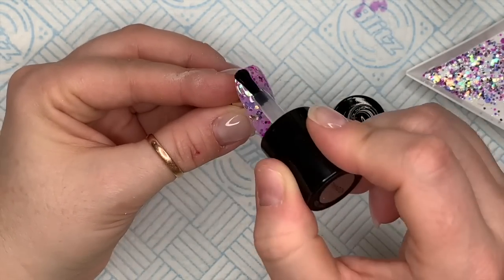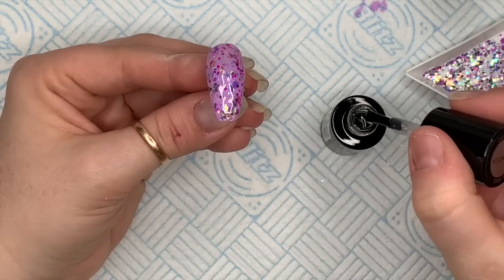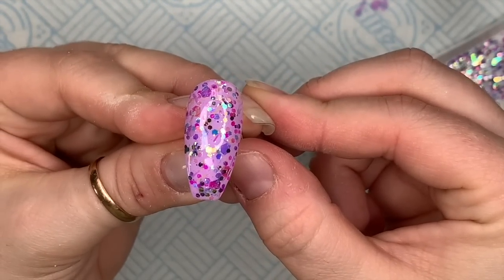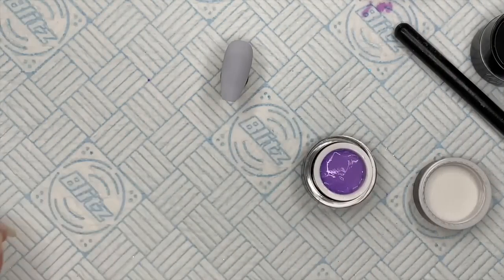I'm going to go over now with the non-wipe top coat again, and now you're just going to have a completely smooth nail — it's going to be so much nicer to touch. I love rubbing my thumb over my other nails, and if there's a scratchy bit, that would be the worst.